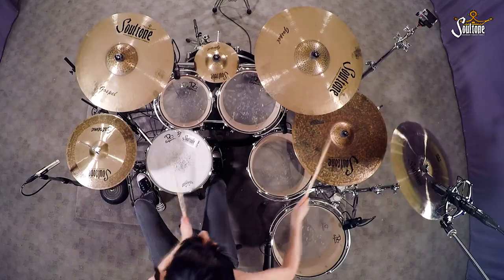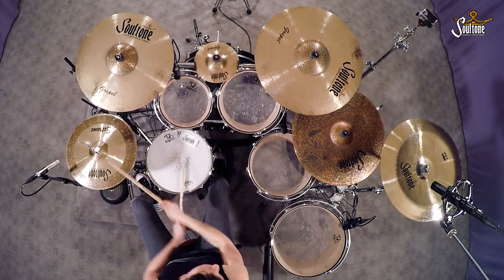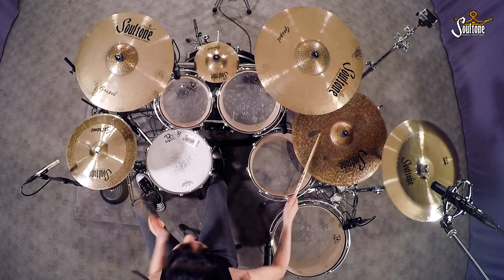I first discovered Soul Tone Cymbals at NAMM — I think I was around 19 or 20 years old. I remember walking by the booth; the cymbals were really nice and bright and clean. I thought the logo was cool, the name was cool — Soul Tone. So I just started jamming on one of the kits and playing.